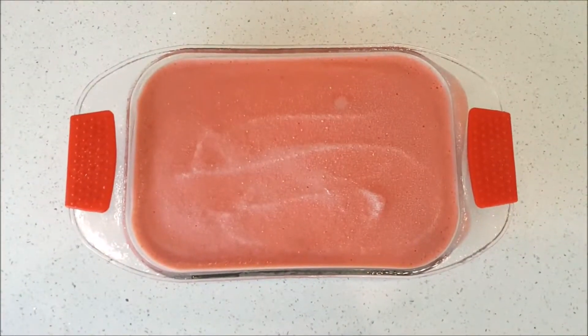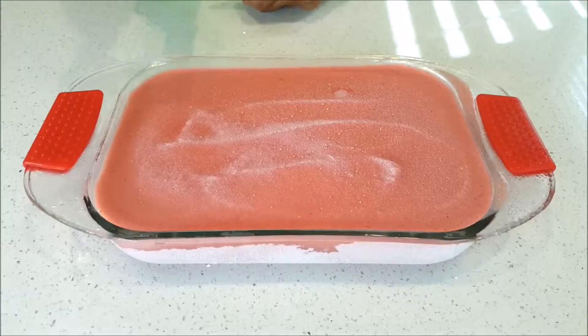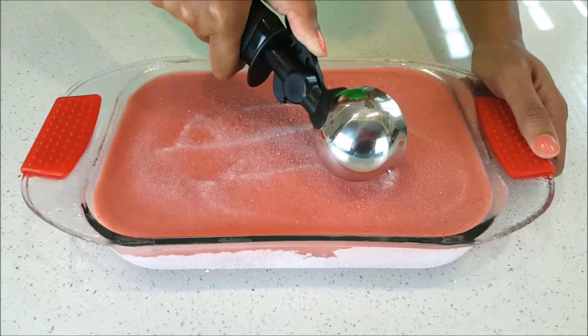Here is my homemade strawberry watermelon ice cream. Let me get my ice cream scooper — and what the fuck?